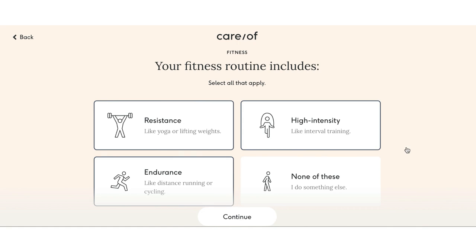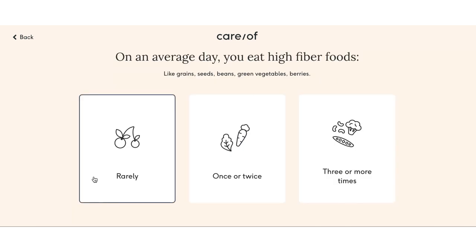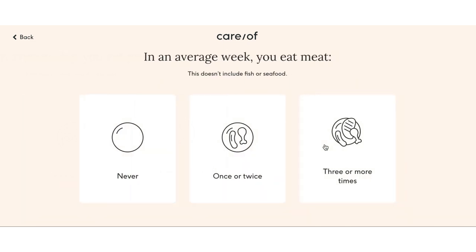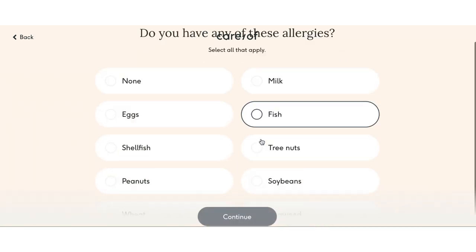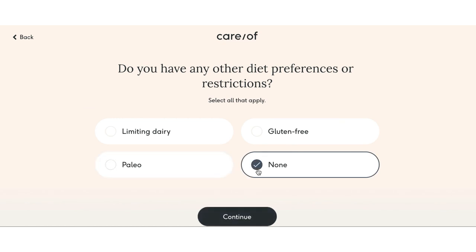All you have to do to get started is take a five-minute quiz, which is linked down below, and that's going to ask you some questions about your health, your lifestyle, activity level, and your health goals. Then it's going to give you a suggestion of what sort of vitamins you might want to add into your pack. You can add other things that Care Of offers as well that's not suggested — so it's something you can play around with. After you're done your quiz, you just select your vitamins and supplements and they get shipped to your door every single month.